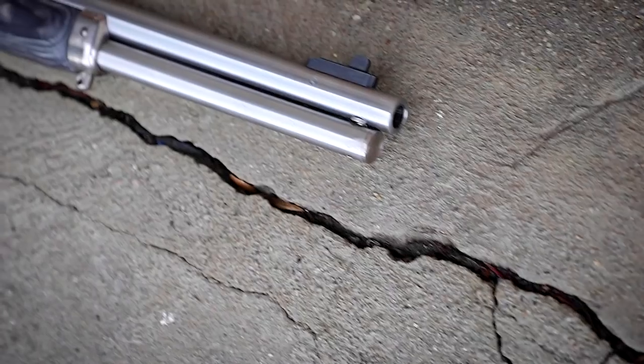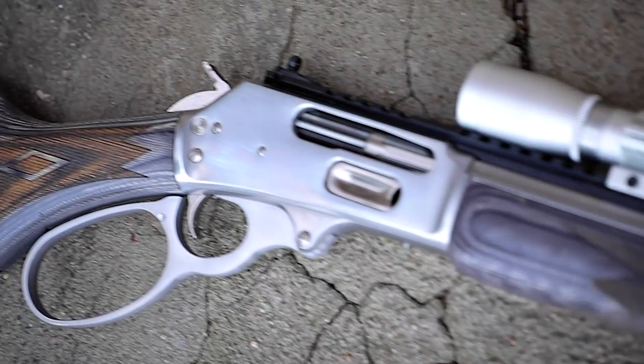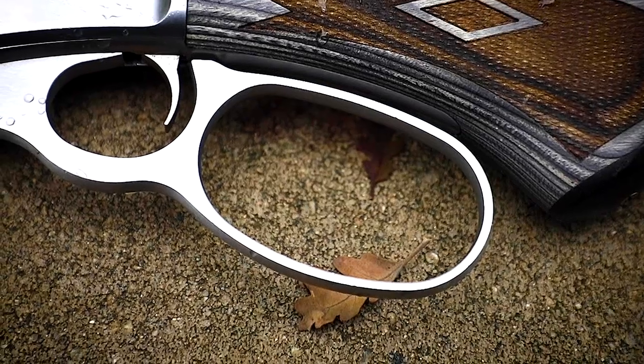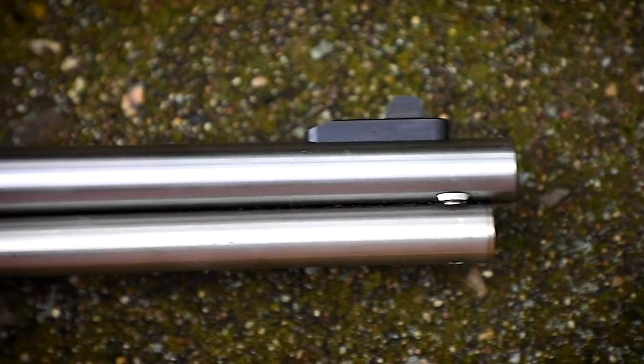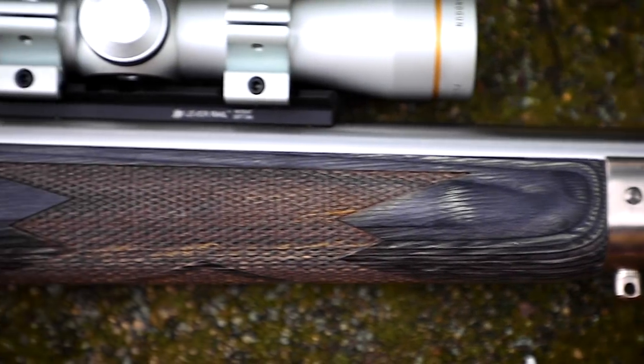The first thing you notice about this gun is that it's beautiful. The wood has some serious grain with a real bluish-gray stain that complements the all-stainless metal nicely. It comes with a big loop, meaning the lever loop is larger than normal, making it more comfortable to actuate. The 18-and-a-half-inch stainless barrel has deep six-groove Ballard-type rifling with a one-in-twenty twist. The gun is about 37 inches in overall length and weighs about eight pounds unloaded.